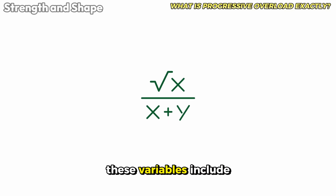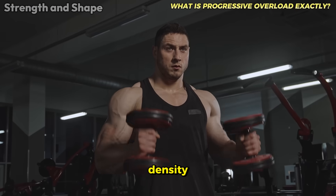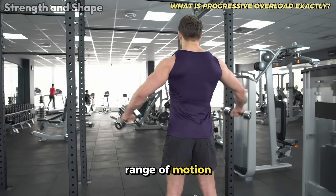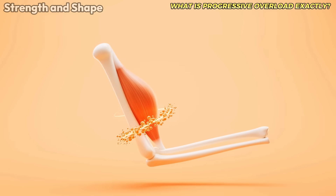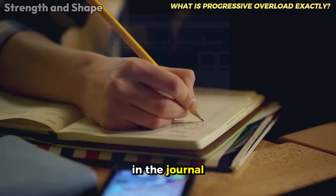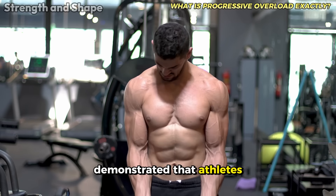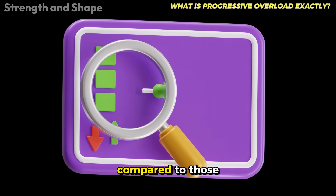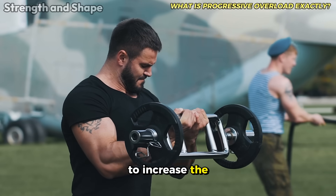These variables include weight, training volume, density, weekly frequency, movement control, range of motion, and muscle tension. A study published in the Journal of Strength and Conditioning Research demonstrated that athletes who varied these different forms of overload had superior results compared to those who only tried to increase the weight lifted.